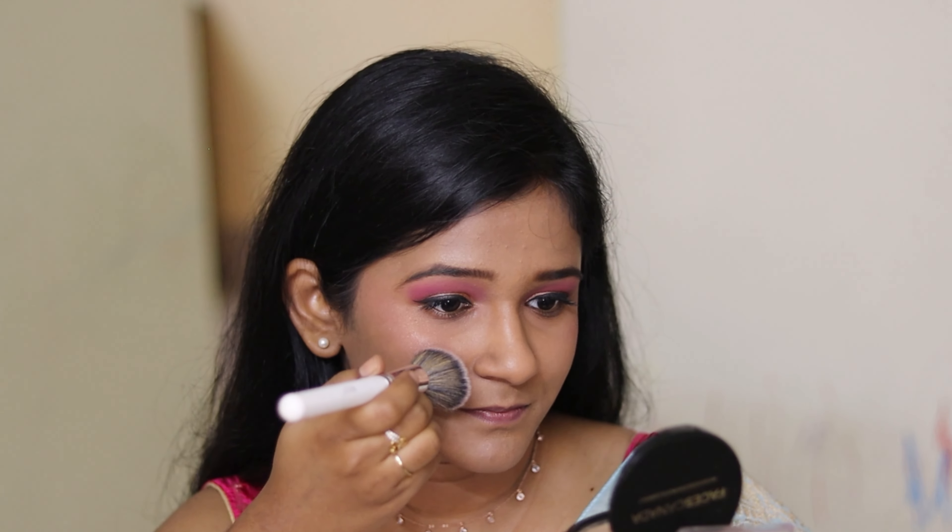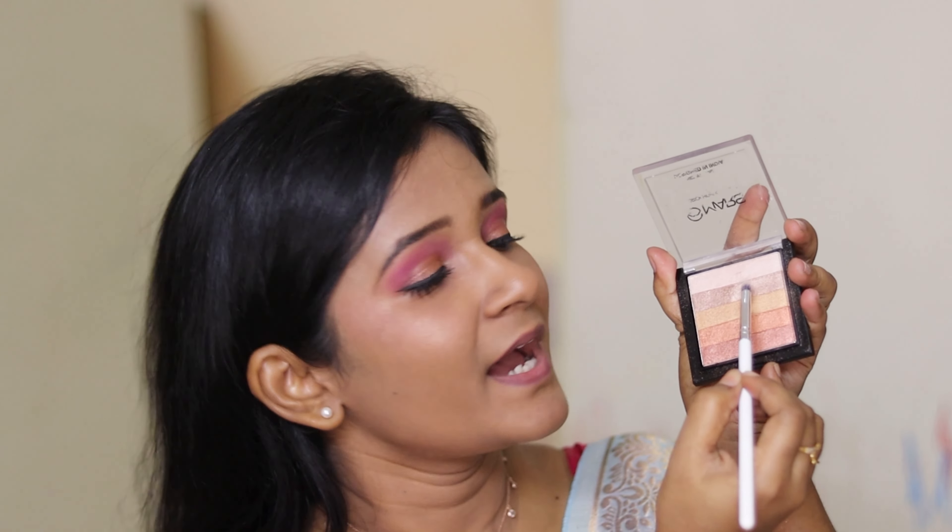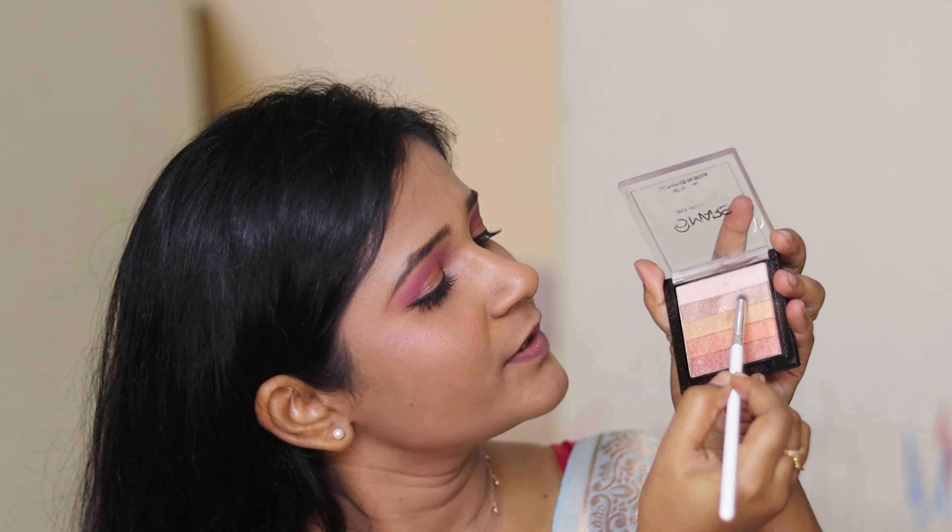I'm going to use the highlighter from Mars Cosmetics to highlight my cheeks, blending it in gently. I'll also spread the remaining product on the bridge of my nose. Then I'm taking a little amount of the champagne highlighter and applying that as well.